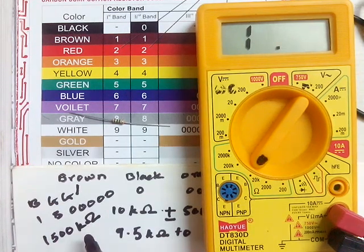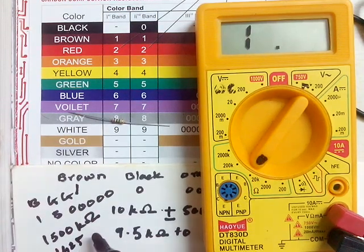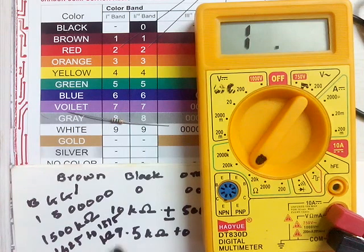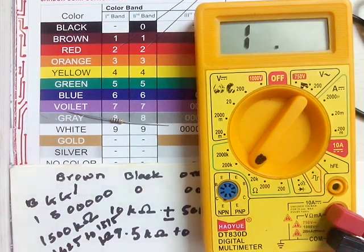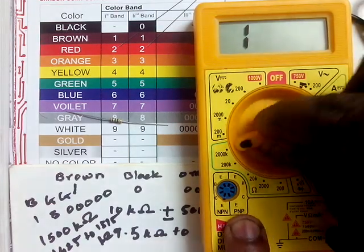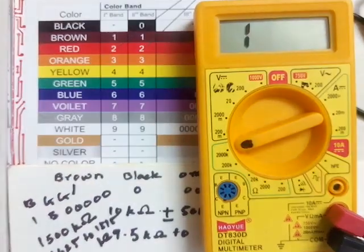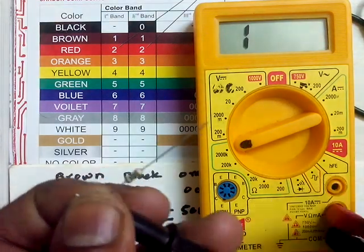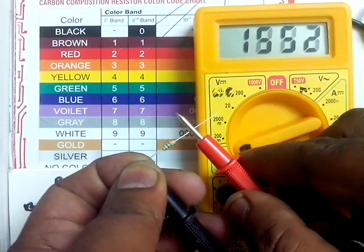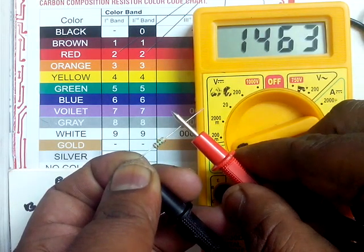Again, plus or minus 5% means the possible range is 1425 to 1575 kilo ohm. Let's check this practically. For that we will take the knob to the 2000 kilo ohm level. It is showing 1464 kilo ohm, which is well within the range.